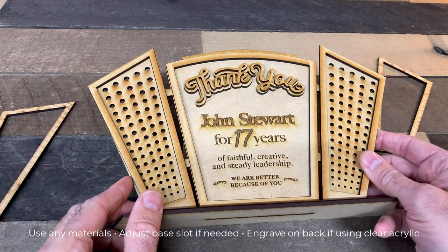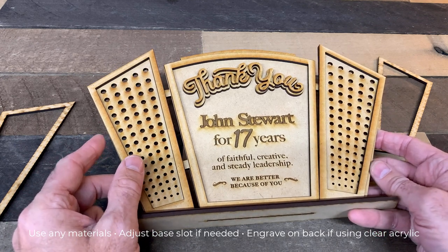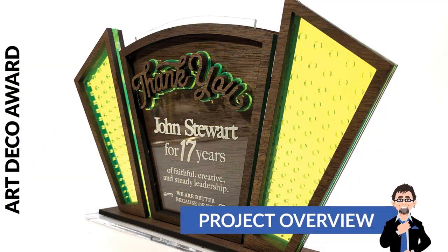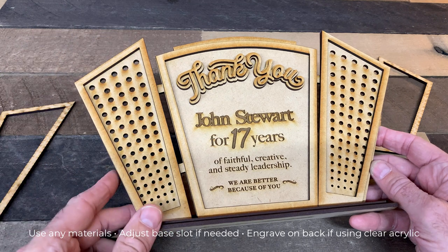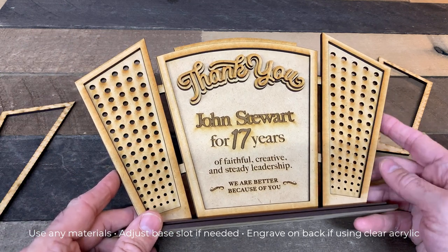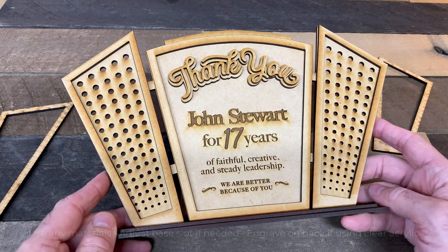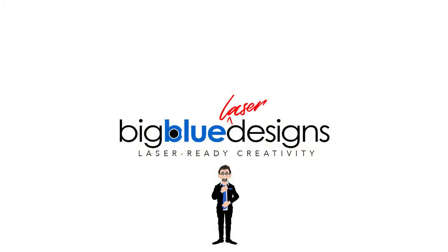You engrave whatever you want there and it looks fantastic. You can mix and match different materials — in the example I did this piece in some fluorescent green acrylic and I think it looks amazing with the contrast of a dark walnut on the front. Or you can do MDF and paint it — you have a lot of options. This is a really great looking style of award, a little different than a lot of them that you see. Let me know if you have any questions — it goes together really easy and I'd love to see what you guys make with it. Send me some pictures!